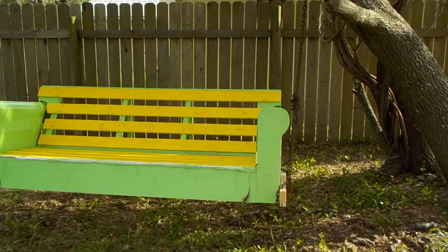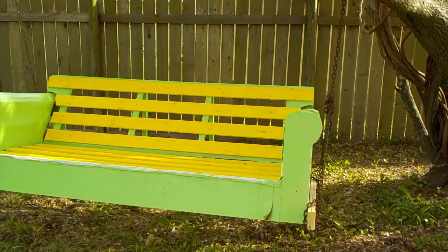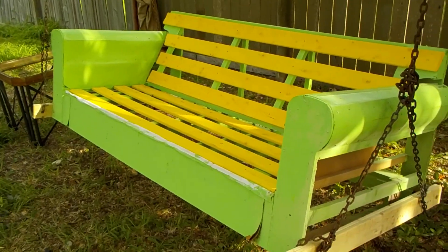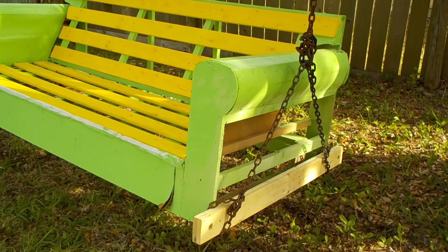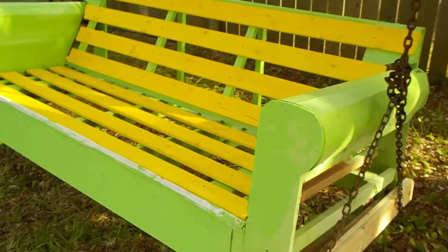I stripped down the couch — everything, all the padding on it — and just left the inside of it. And added some boards to it to hold the weight where we can hang it.